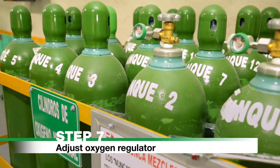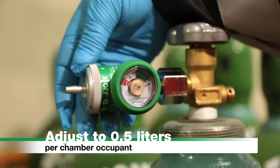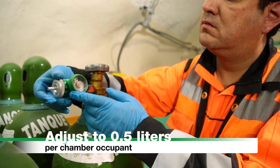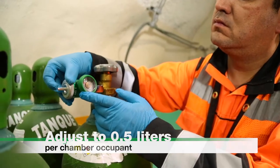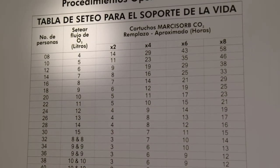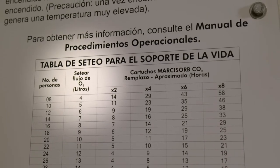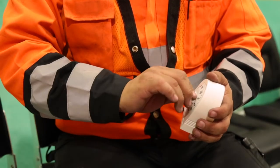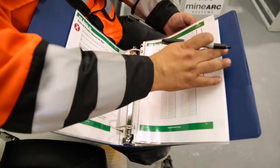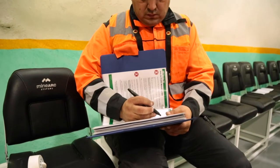Step 7: Adjust the Oxygen Regulator to 0.5 liters per chamber occupant. Round up to the nearest flow rate marked on the regulator. For further information on oxygen flow rates, refer to the Life Support Settings table on the refuge chamber wall. Using the timer and marker, record gas levels hourly on the gas level recording charts located at the rear of the Photographic Operating Procedures Manual.